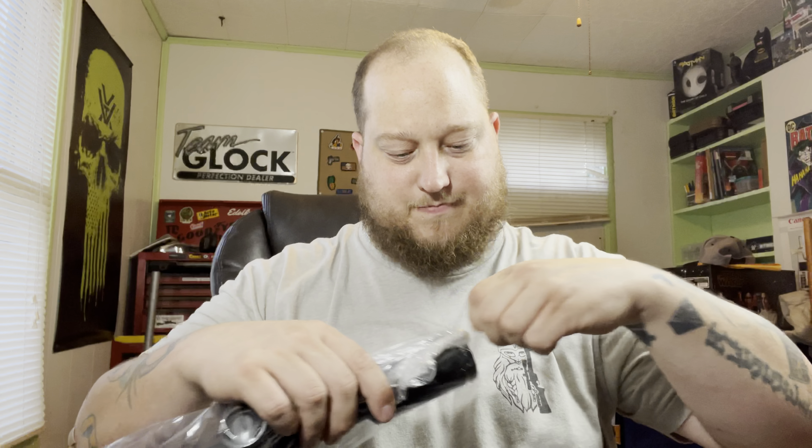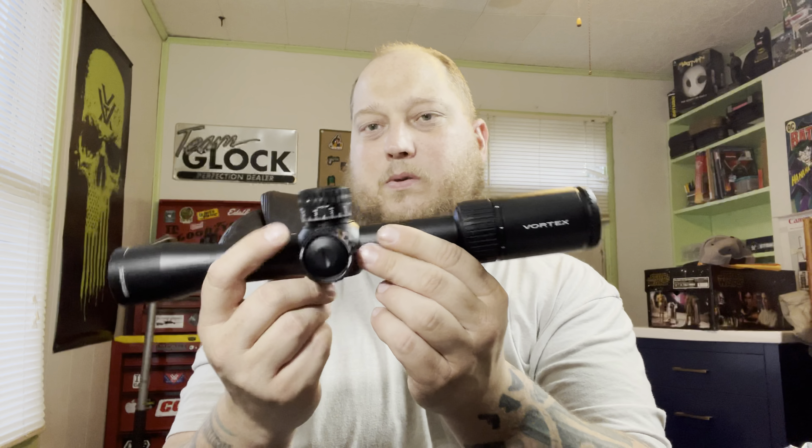Here it is — it is a Viper PST Gen 2. I went with the 2 to 10, so this is a low power variable optic, an LPVO. I went with lower power given that this is for my 11 and a half inch AR. It's in 5.56, but I'm also going to do a 300 Blackout upper for it probably.